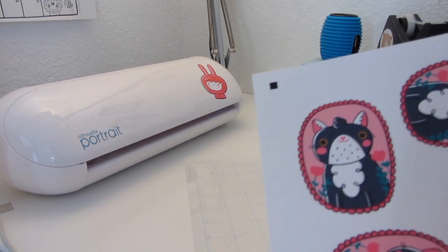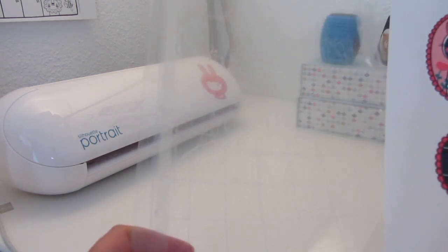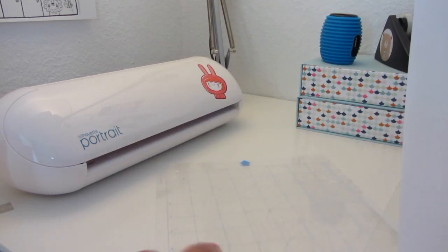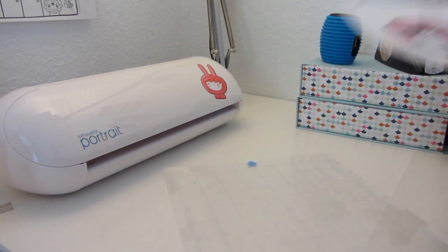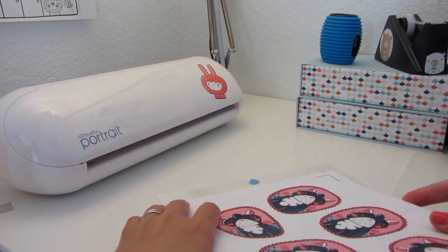Now I'm ready to cut my stickers. I'm going to push this sheet onto the cutting mat that you usually get together with the Silhouette Portrait. It's a bit sticky, so I'm going to place it on the right spot and press down a little bit.